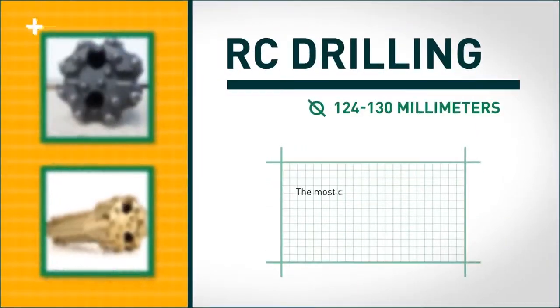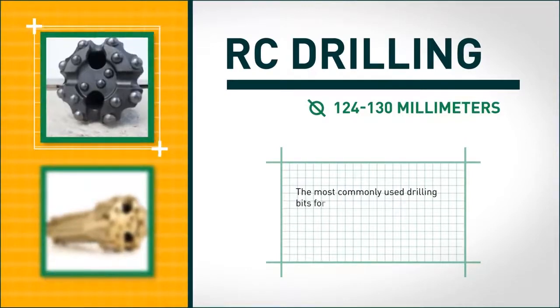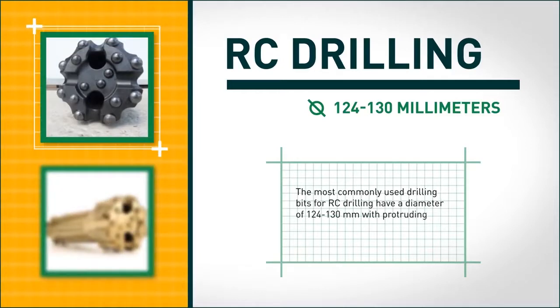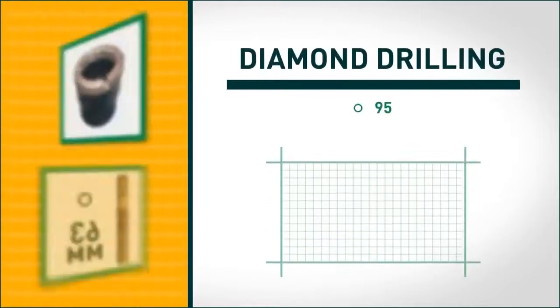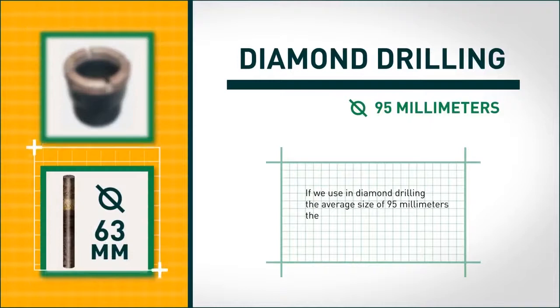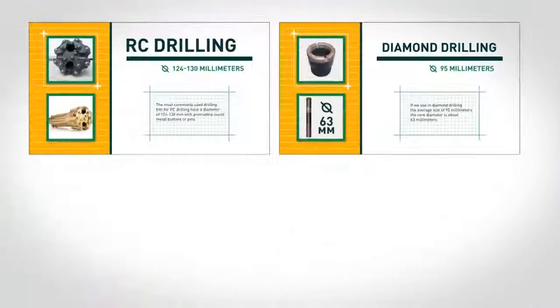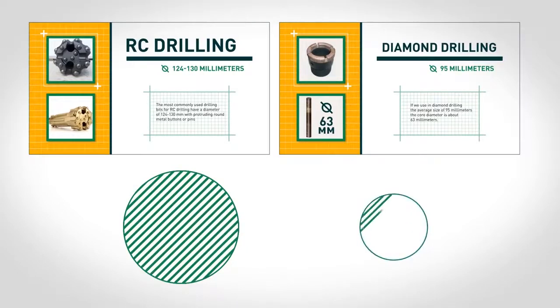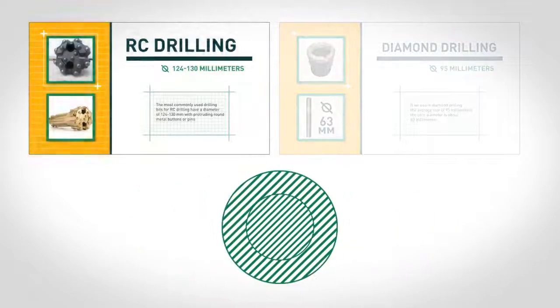The most commonly used drilling bits for RC drilling have a diameter of 124 to 130 millimeters, with protruding round metal buttons or pins. If we use in diamond drilling the average size of 95 millimeters, the core diameter is about 63 millimeters. Thus, comparing RC drilling and core drilling by the sample amount, RC drilling is characterized by obvious superiority.